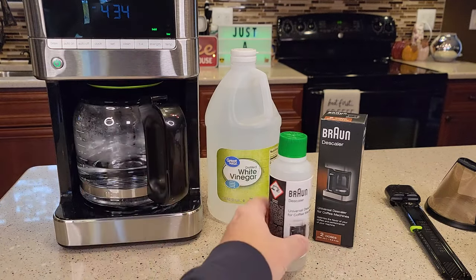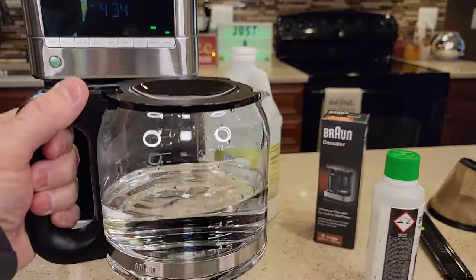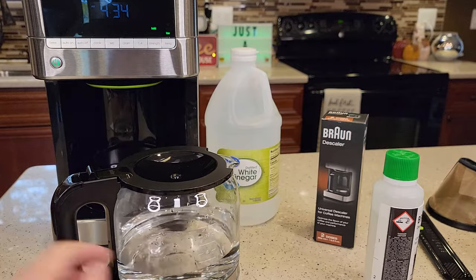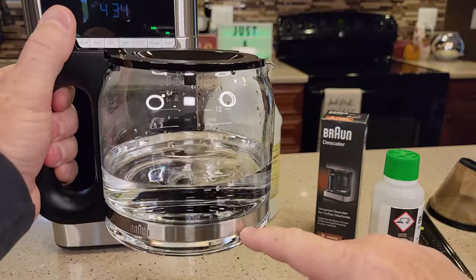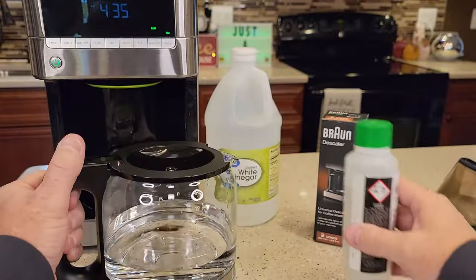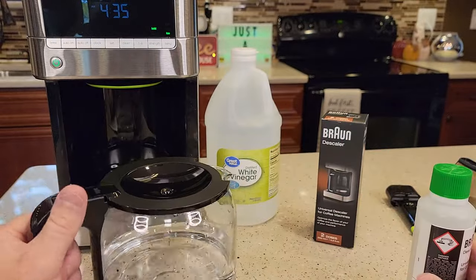We're going to dump 100 milliliters into the carafe. One liter of water is almost to the seven cup mark, or almost one quart. So put fresh water in up to the seven mark — between the six and eight. Then we're going to add just 100 milliliters of the descaling solution, and then dump this into the back of the machine.